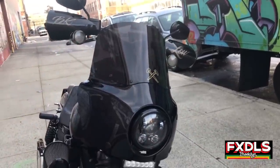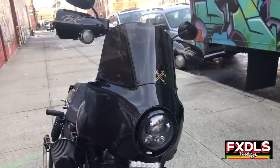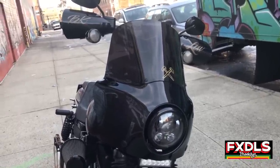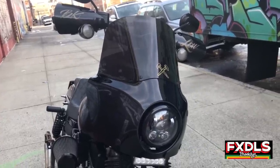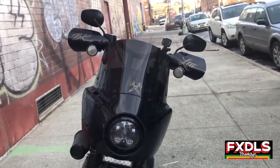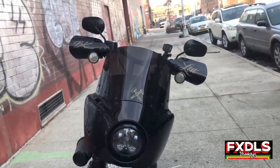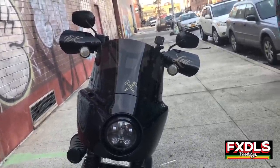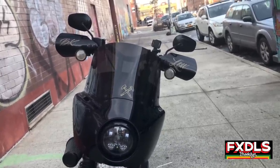First and foremost, we have the Memphis Shades Road Warrior fairing. I put this on probably a little bit over a year ago as part of team HDC — Memphis Shades did sponsor us. I'm also rocking the Memphis Shades hand guards; they fit around the turn signals. If you don't want to relocate your signals, go with those hand guards — they look great, I've been running them for years, and they block a lot of wind.